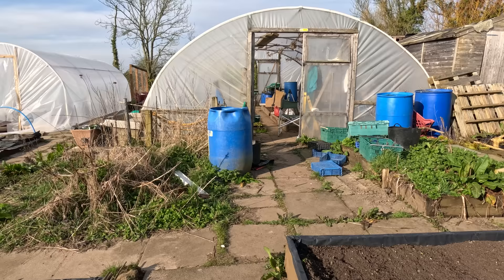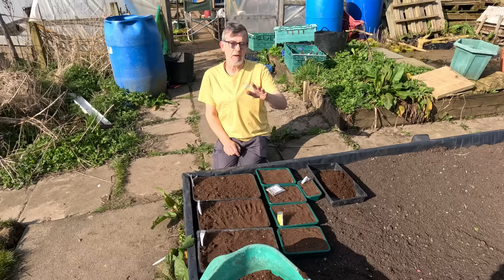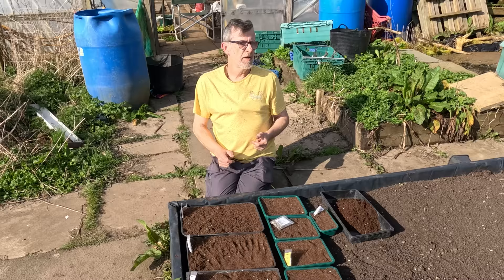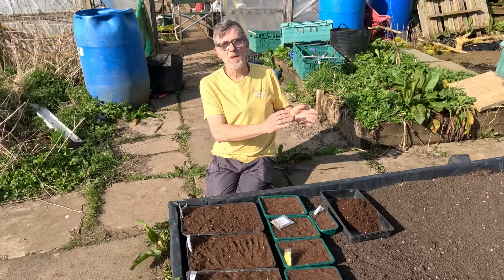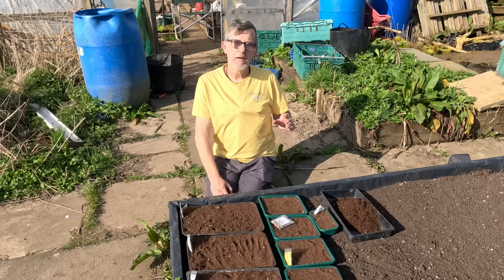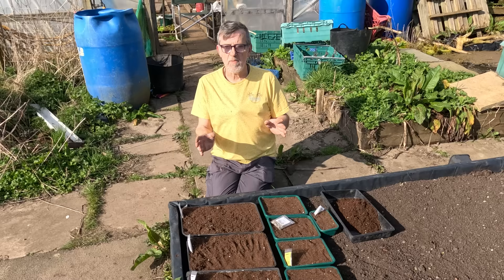We even go to the extent of building polytunnels to protect against the weather. Everything we do at gardening, especially this early part of the year, is all about protection. But there is another way — you can divert pests away from your plants. You could protect your crop by keeping them under cover from the weather, or by putting cloths, plastic, or netting around them, but you can also protect your crops by being diversionary.